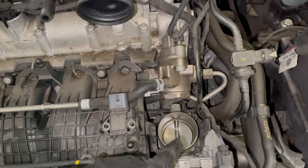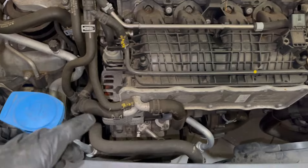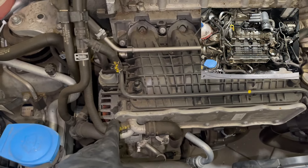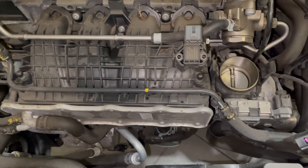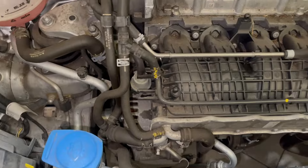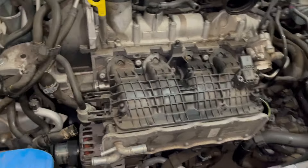There's one air pipe which is this one — the fresh air pipe. It's a good idea to take a picture when there are a lot of pipes that need to be taken off, because later when you come back to it you can see where each pipe goes.